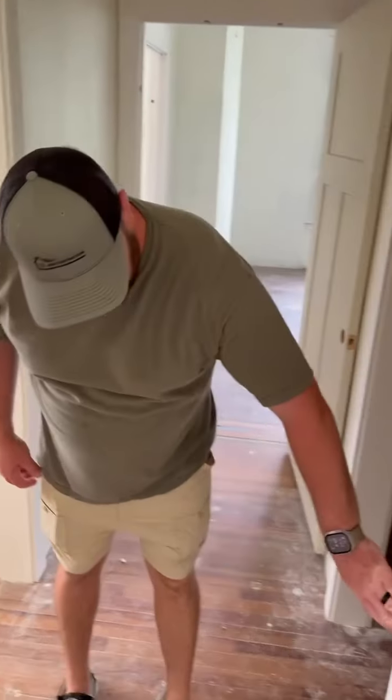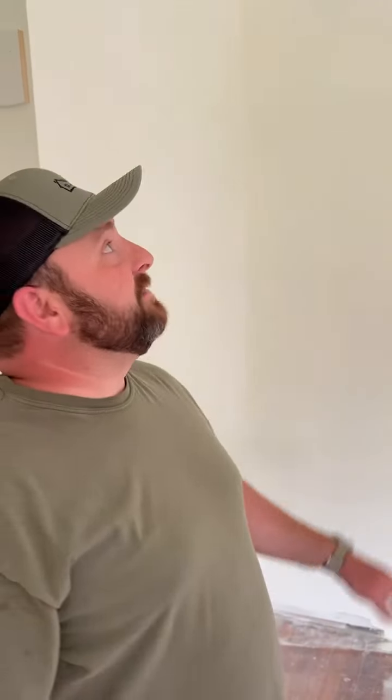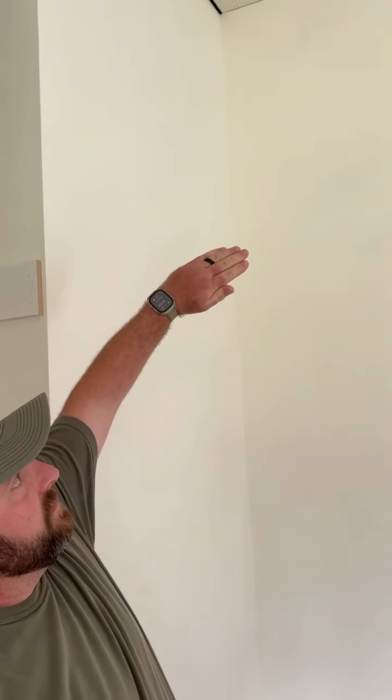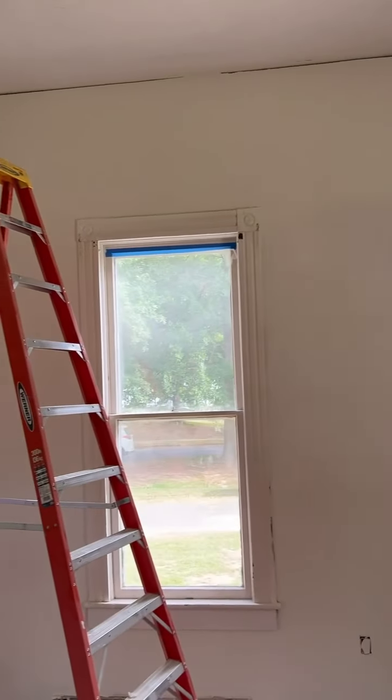Tomorrow we start the baseboards — we're getting seven-and-a-quarter-tall one-by-eight baseboards. Up top, those gaps you can see now are going to disappear because instead of doing traditional cove crown molding, we're doing farmhouse crown molding. It's a one-by-six on the wall and a one-by-six on the ceiling that make an L-shape together, and it will cover every bit of that gap. It'll match the baseboards and the square trim and the rest of the house.